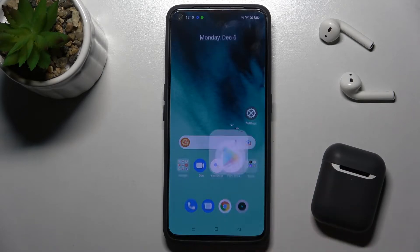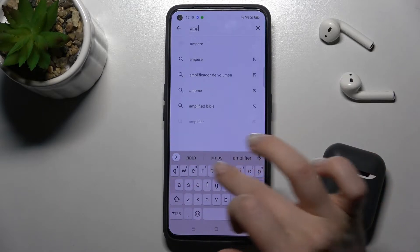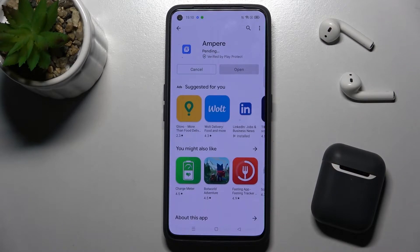First, you should launch the Play Store application and in the search bar type Ampere. Now we have to get this application, so tap to install and wait a few seconds.